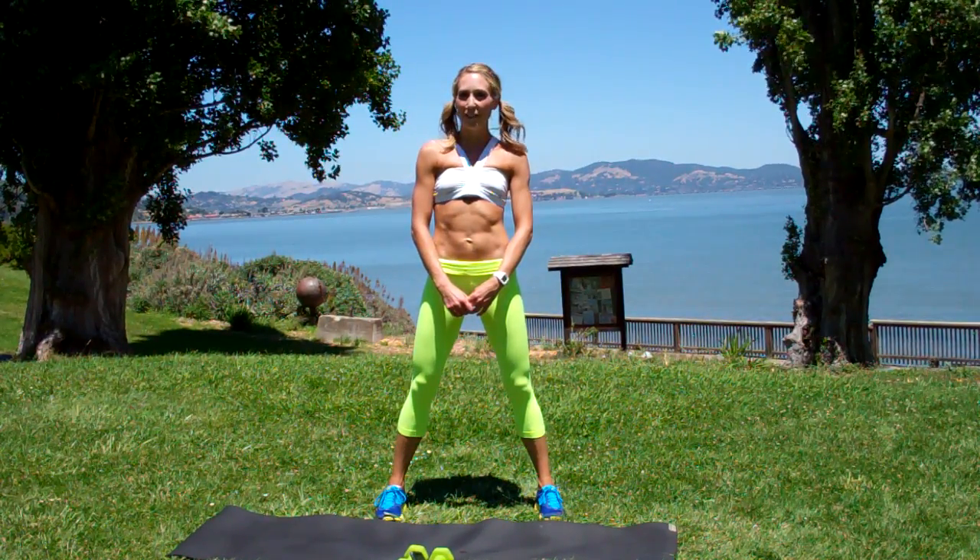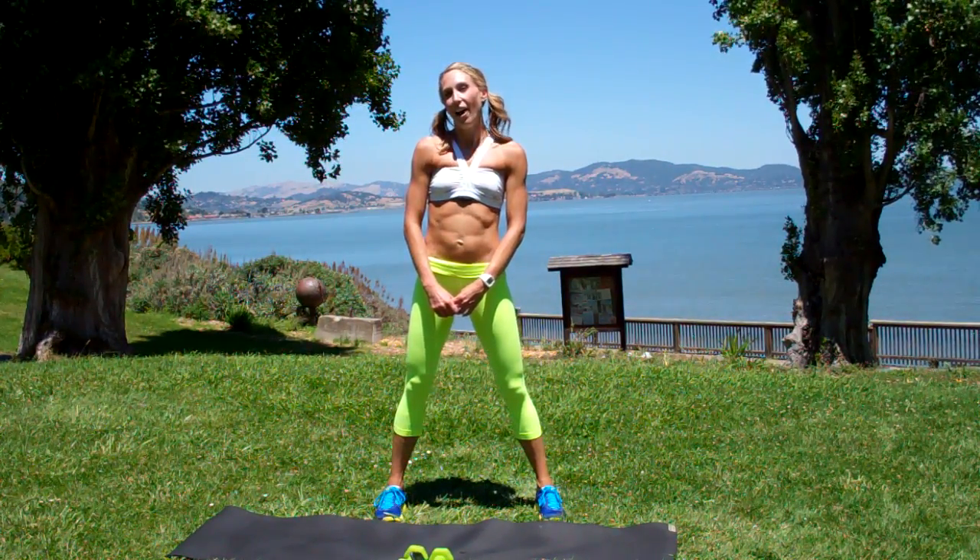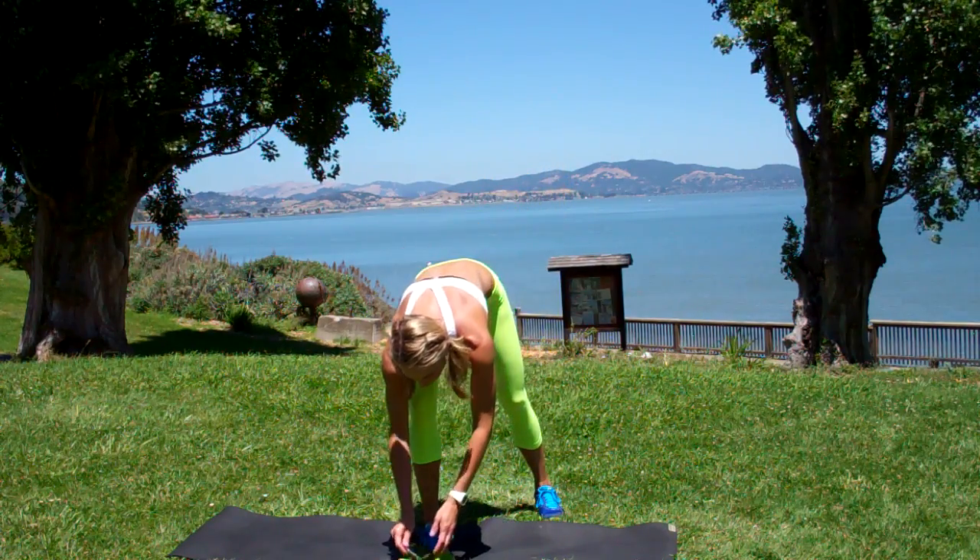Hi, my name is Sloan and welcome to Fit in 15 for the week. Alright, let's set those timers for drill number one.